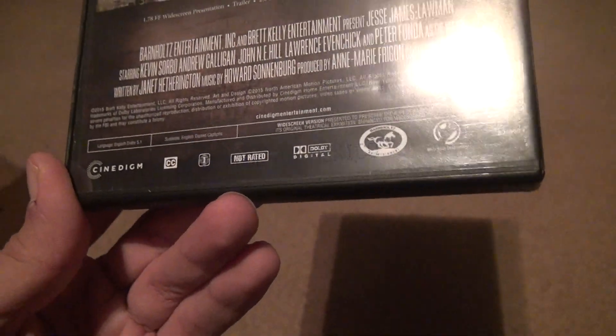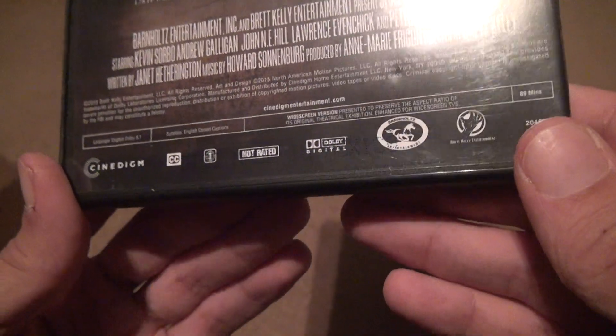It's got Dolby Digital 5.1, but it's only 89 minutes. This movie looks like it sucks.